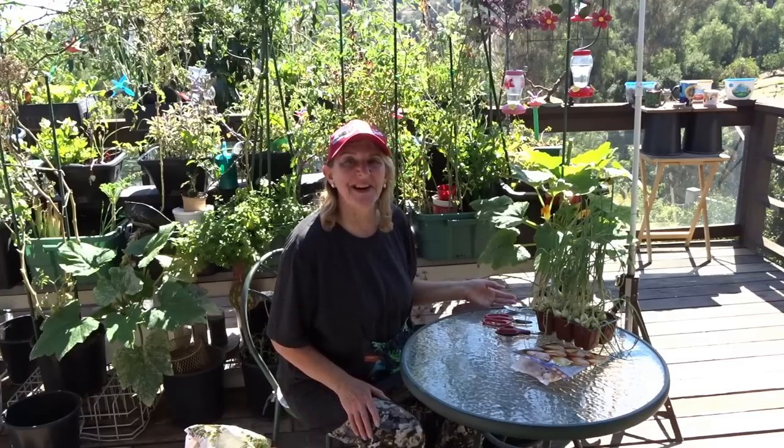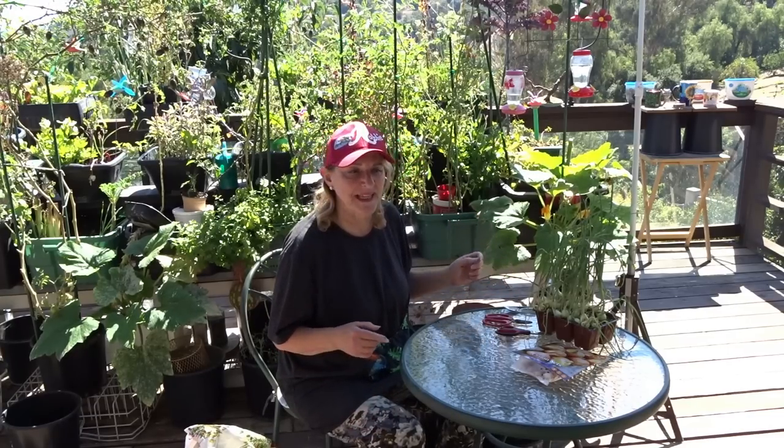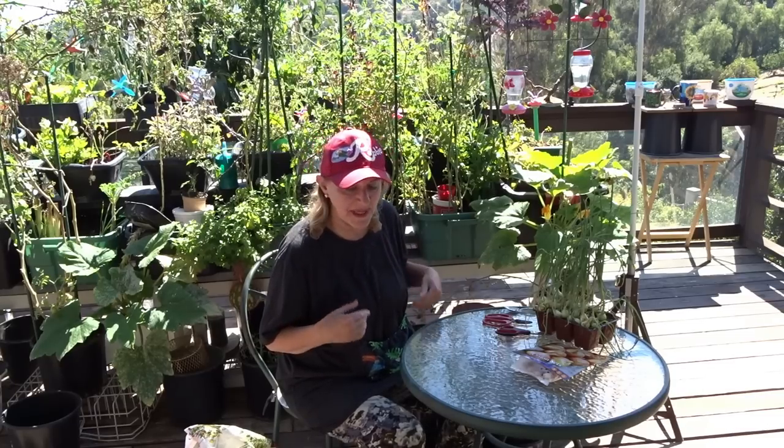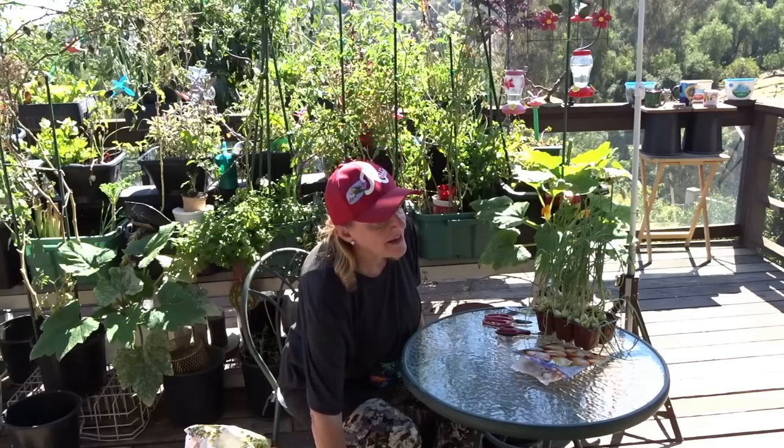It's onion planting time. When we come into fall, it's a really good time to start planting onions. It worked really good for me and I'm going to do it again this fall, which is now.